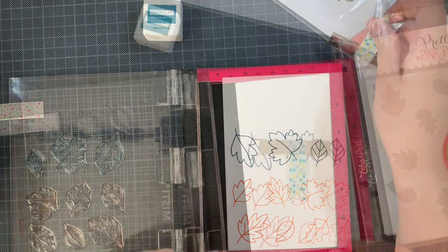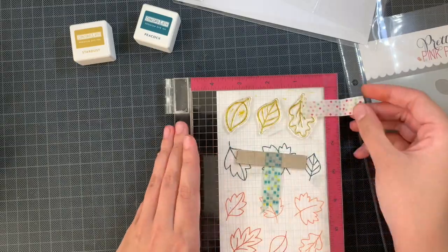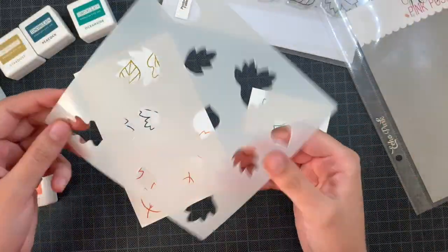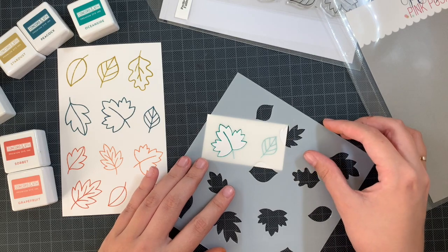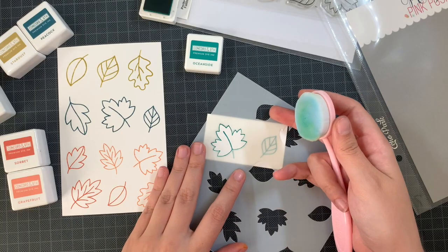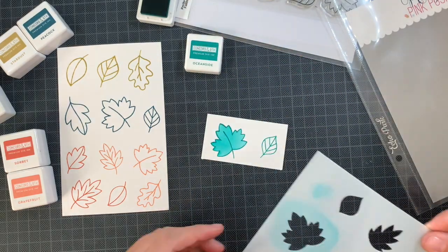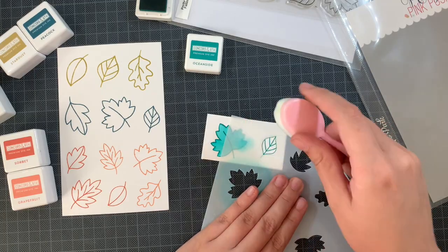I'm using Concord & 9th inks today. The blue you see here is way too dark — I stamped it out and thought it was going to be fine, but once it was stamped I found it too dark. So I went for another blue and stamped two images on a scrap piece of paper. But in the end, the inks I'm using are Stardust, Oceanside, Grapefruit, and Sorbet.